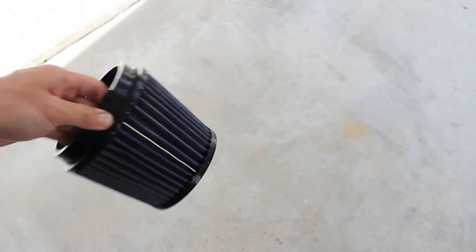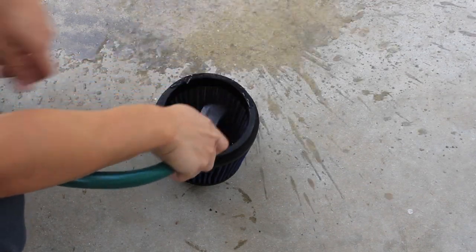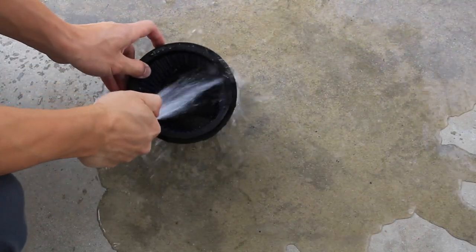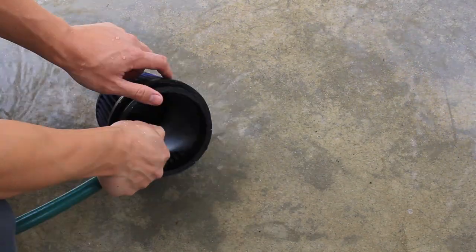Once you finish that process, let the air filter sit outside for about 15 to 20 minutes. Then head back to your filter, take a water hose, and spray it from the inside out. This will allow you to push all the debris out of the filter.